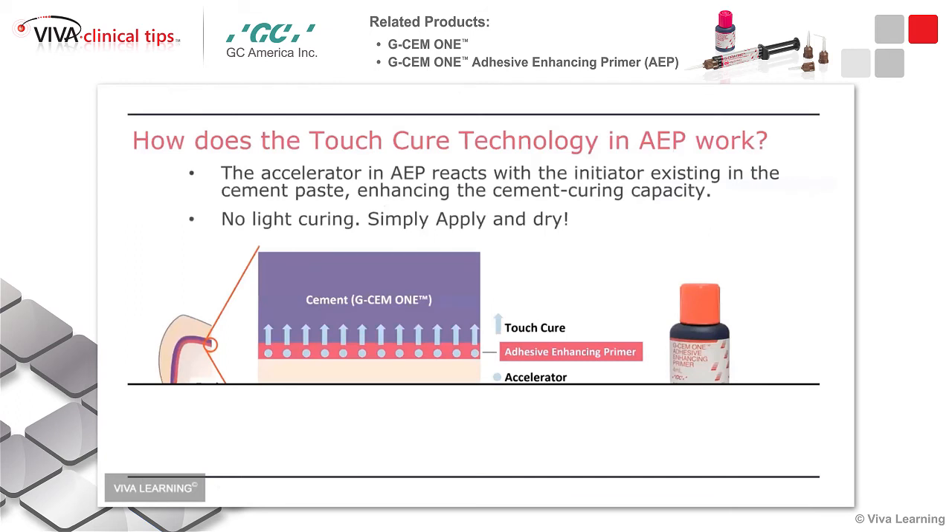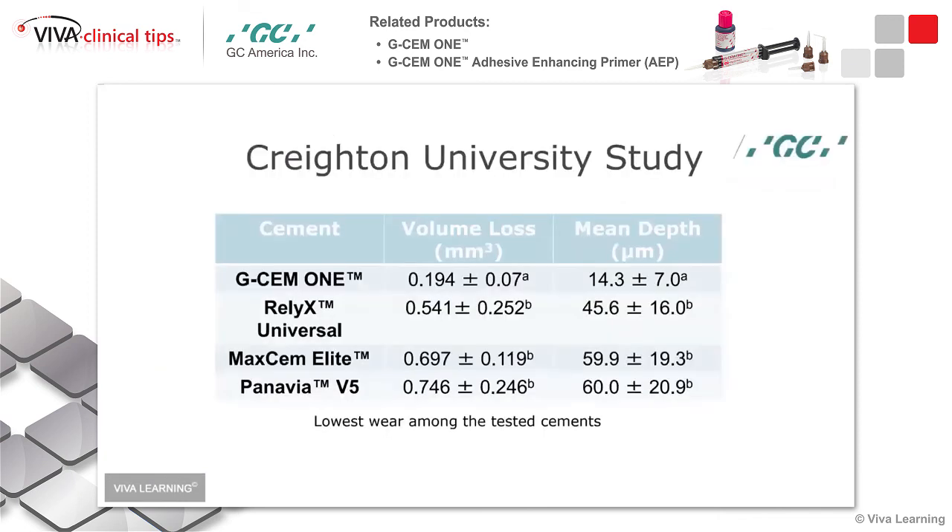So how does this work? It basically works by the initiator inside the cement paste helping the cement's curing ability. There's no light curing — you just place it and it self-cures. Here's another independent study that looks at volume loss and potential wear. Look at it compared to Relyx Universal, which is the newest 3M cement, Maxim Elite, which is one of the newest cements, and the Panavia V5, which I happen to like very, very much.